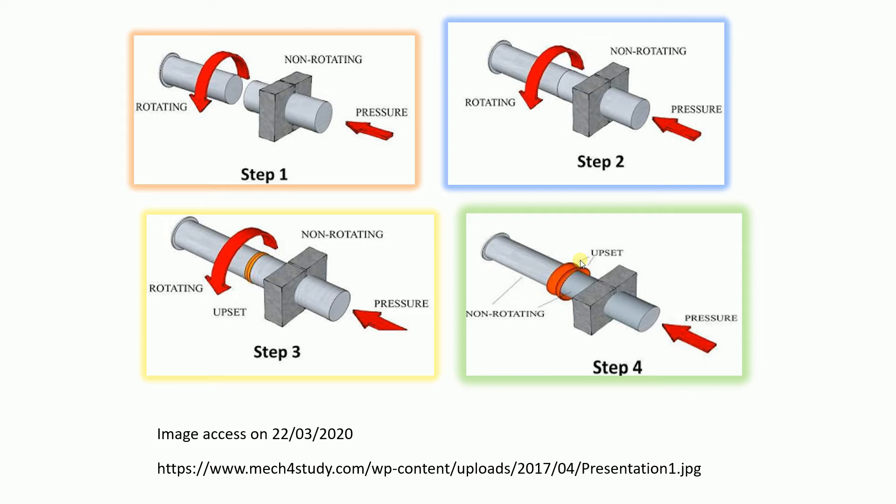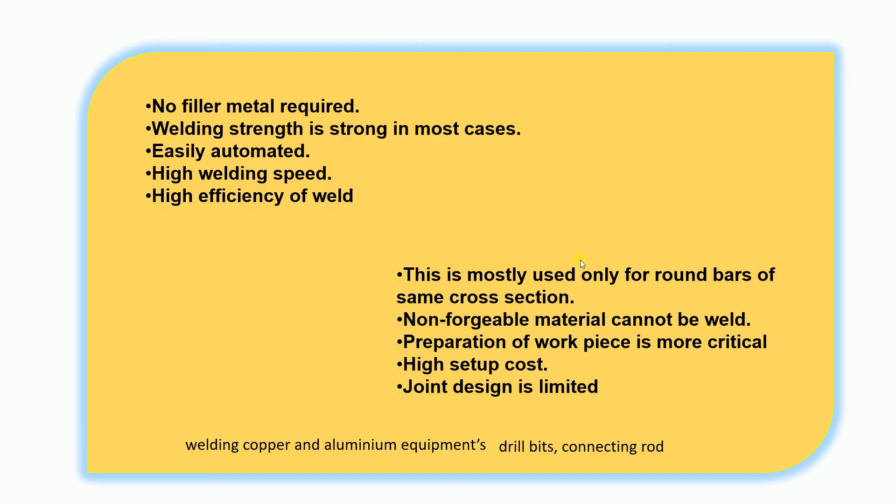There is no filler metal, no flux, and it is a low-cost process. It is a high-efficiency weld. You can use copper, aluminum, or drill bit material — it has good strength and is a neat process.